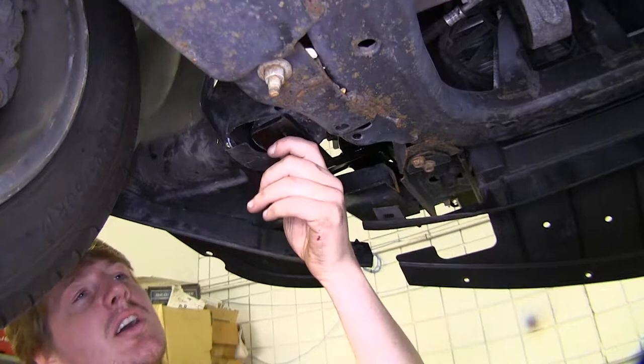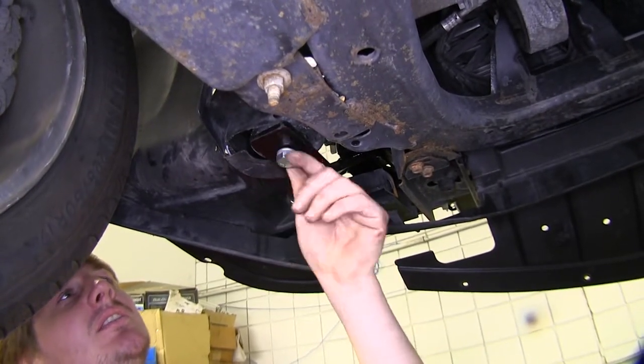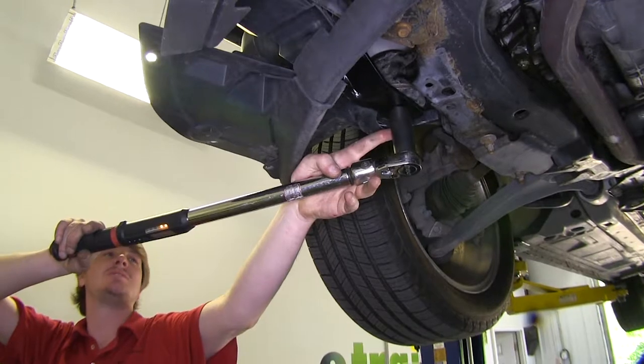Once you get your bolt started, snug it up just a little bit with a 22mm socket, get your other side started, and then snug them both back up. Now torque your bolt to the specifications in your instructions.